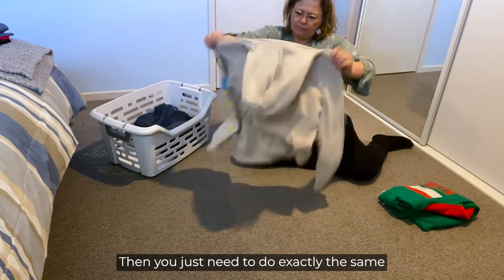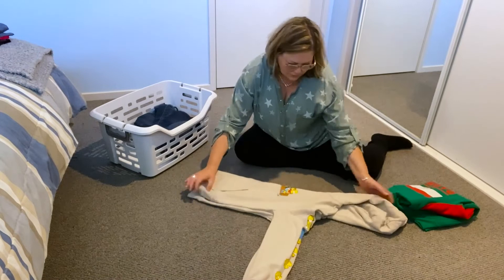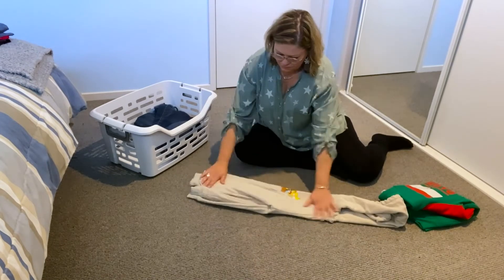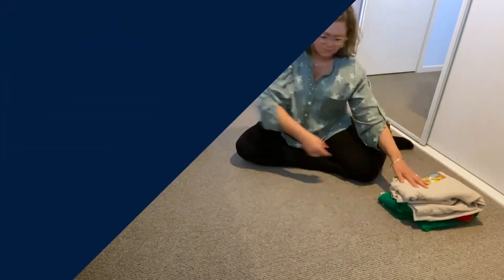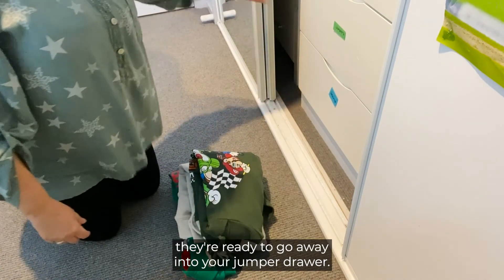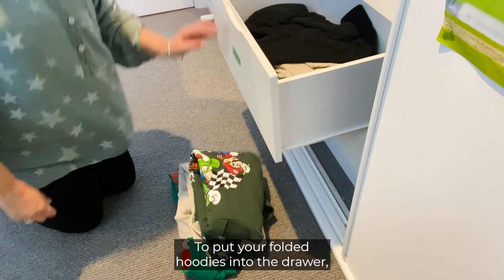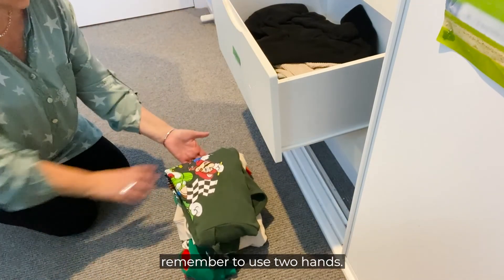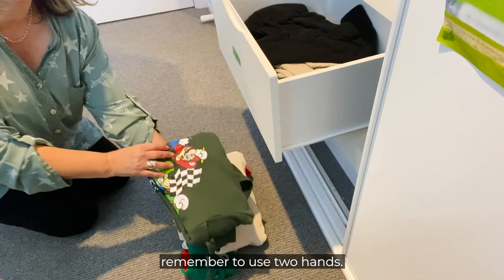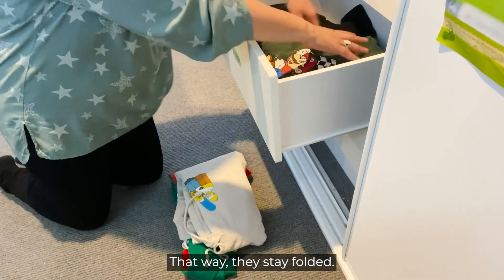Then you just need to do exactly the same for all your other hoodies. Once all your hoodies have been folded, they're ready to go away into your jumper drawer. To put your folded hoodies into the drawer, remember to use two hands, one at the bottom and one at the top. That way they stay folded.